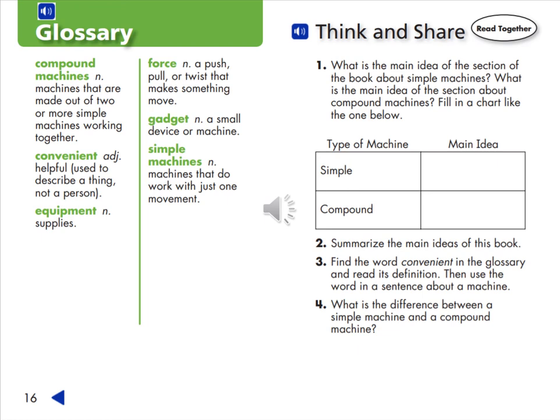Number four, what is the difference between a simple machine and a compound machine?